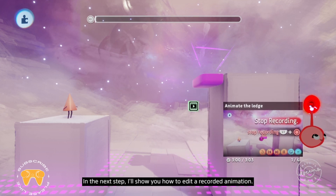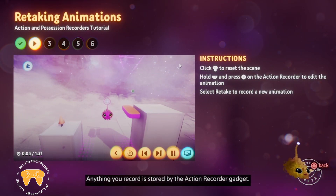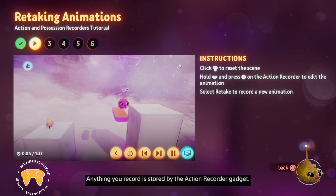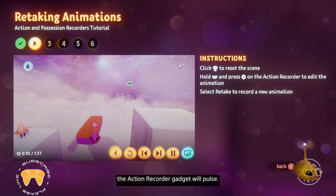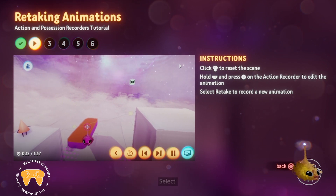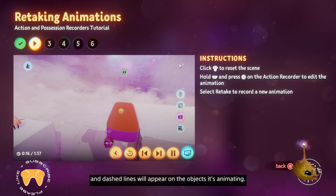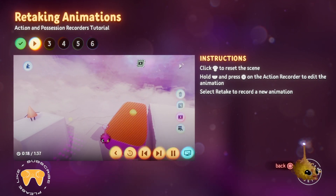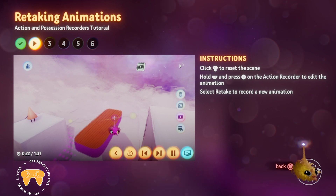In the next step, I'll show you how to edit a recorded animation. Anything you record is stored by the action recorder gadget. If you hover over the floating ledge, the action recorder gadget will pulse. Select the action recorder with X and dashed lines will appear on the objects it's animating. It'll also show the animation path — that's this dashed line.